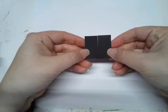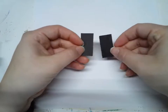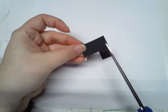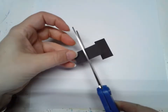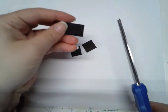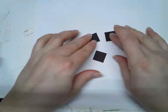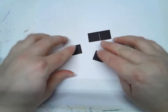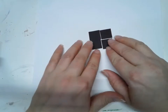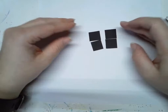I could also make them into smaller squares. Right now I have two rectangles — if I cut them in half again I'd make four small squares. So four small squares put together makes a bigger square, or two small squares make two rectangles.